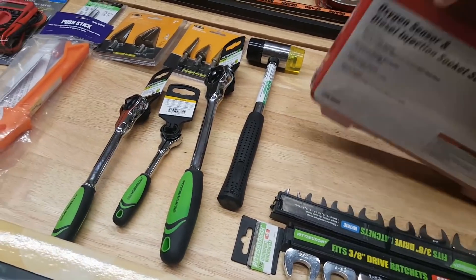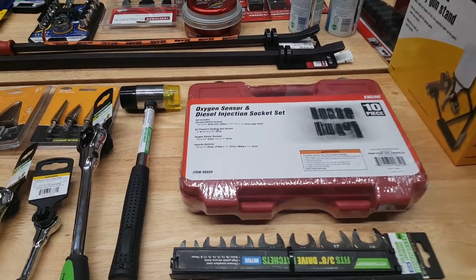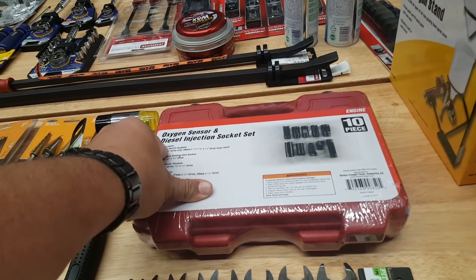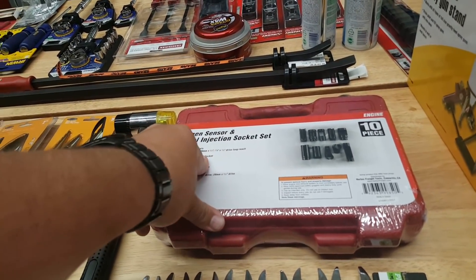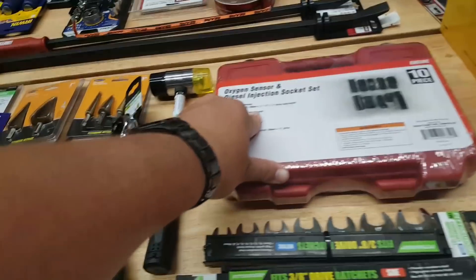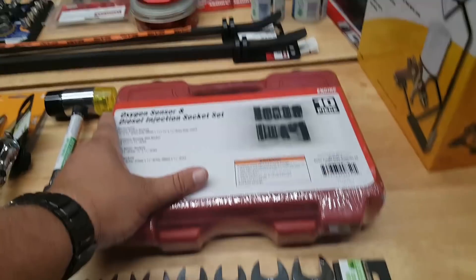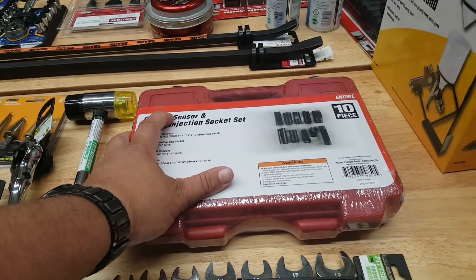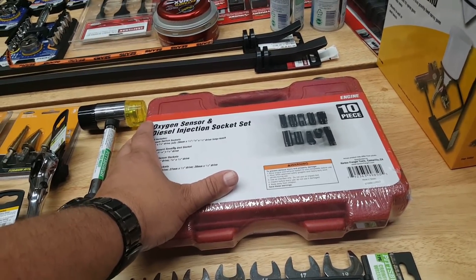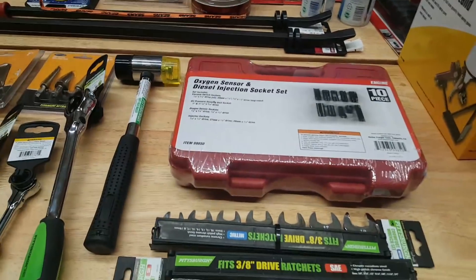This is the set I always wanted. I wish I'd had it when I was younger — I had to pay a mechanic to change my oxygen sensors and got hosed when I realized how easy it is. But it's not easy unless you have the right tools. At 25% off, these are normally $40 so $30 after the coupon, and once you buy it you're good.